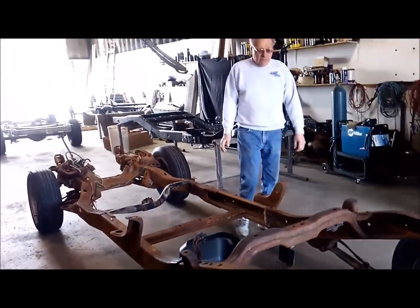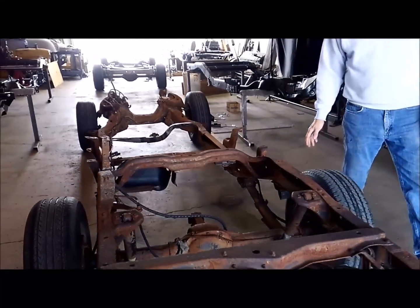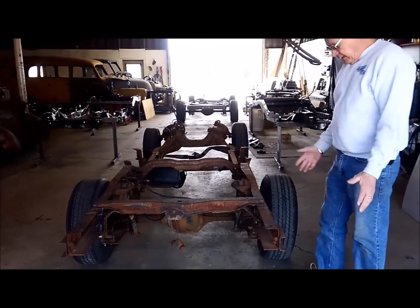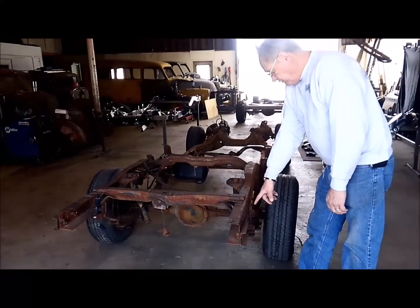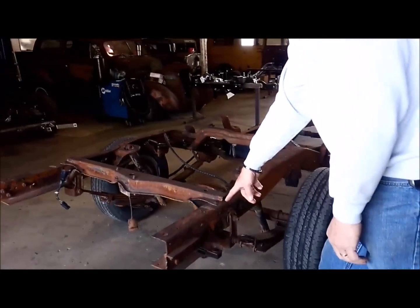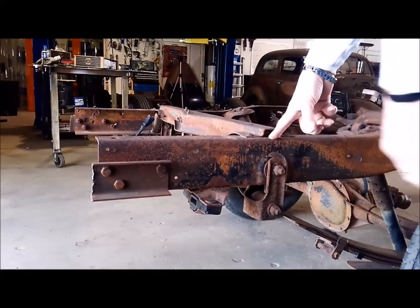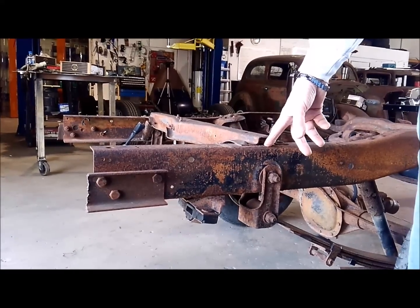Now I'm going to tell you guys how you can determine this is a 118 frame without a tape measure. From the center of the bolt that goes through the shackle right here on your frame to the end of this frame is 16 inches, and that's a 118 - that's the standard cab long box frame.